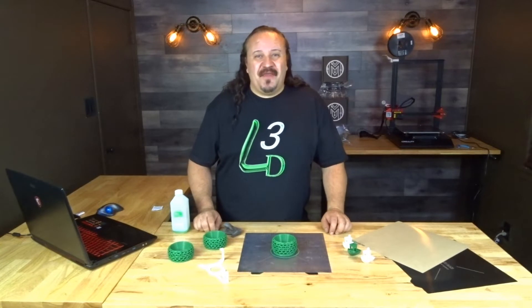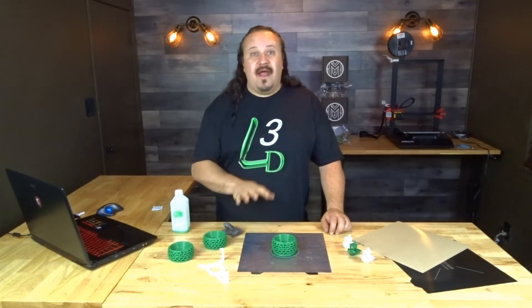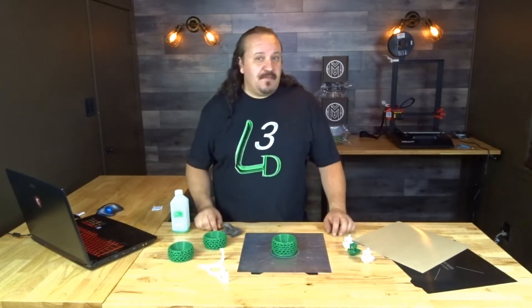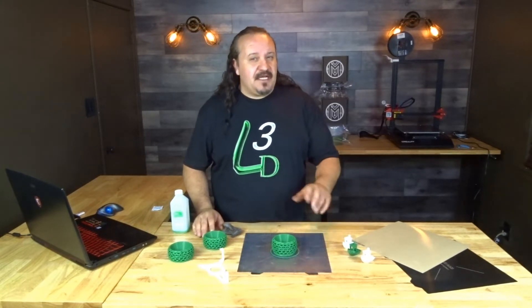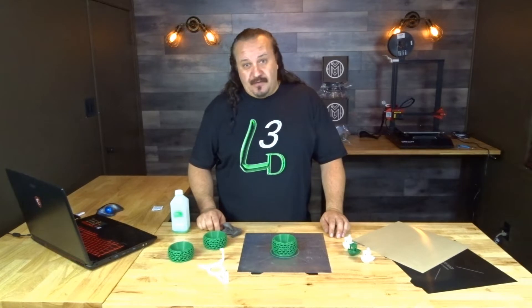Well, it's time for our final thoughts, and I have to say I am thrilled with the Wham-Bam build system. The installation was a piece of cake — easy as one, two, three.